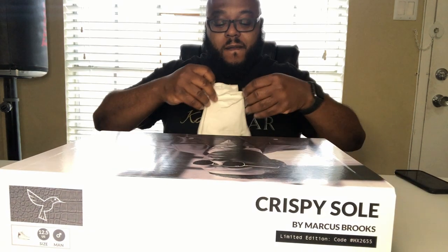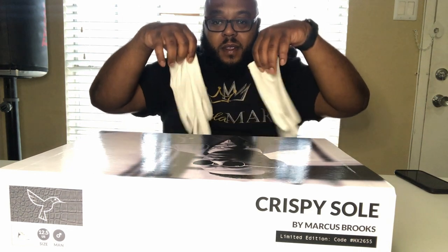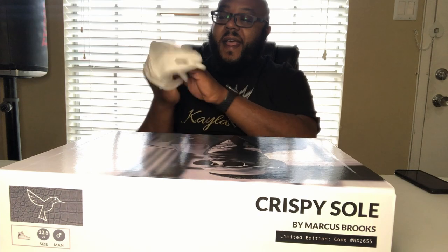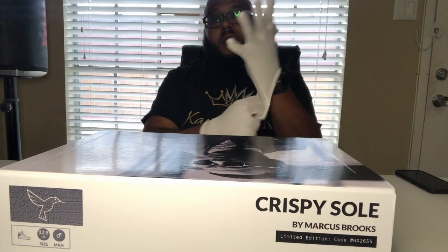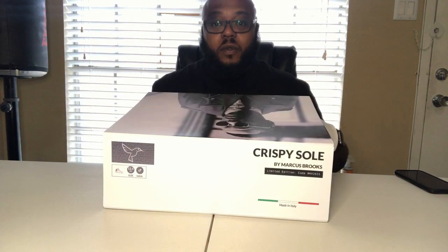All right family, so you see what's going on — I'm boxing. Yeah man, Chris Bissone, Marcus Brooks, notice the song for the win.